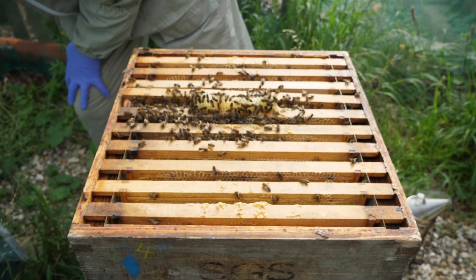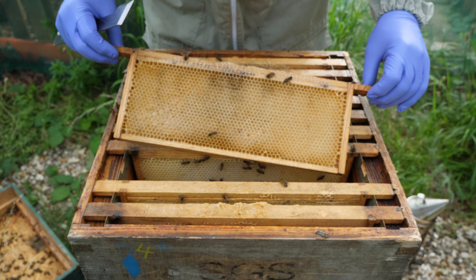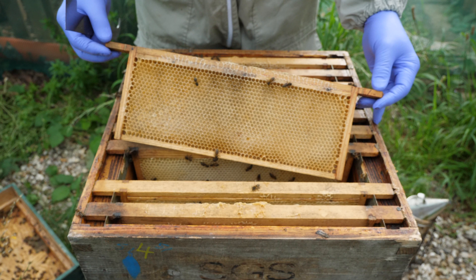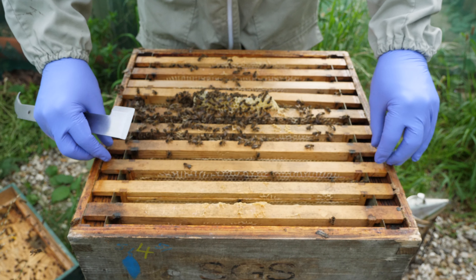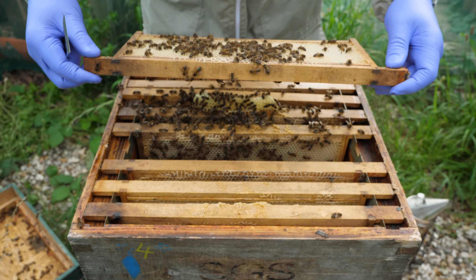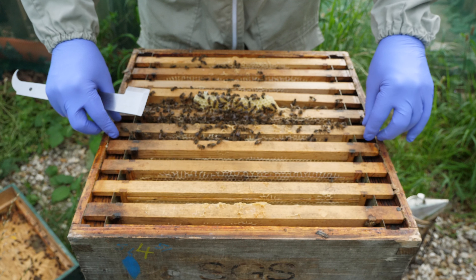Today we're back at the Allotment Apiary to carry out a general check on our hive, just to see how things are progressing in preparation for the autumn and winter. It's going to be one of our last inspections of this colony. We removed the honey a week or so ago and it's now time to start preparing them for their travel through the winter period, and hopefully out the other side as a nice strong colony ready for next spring.